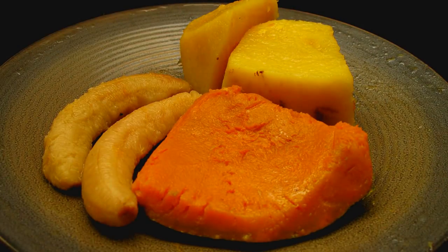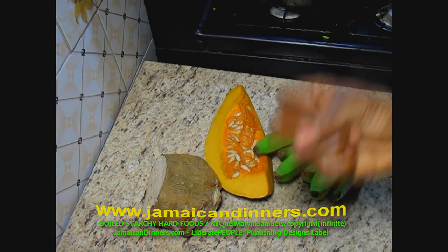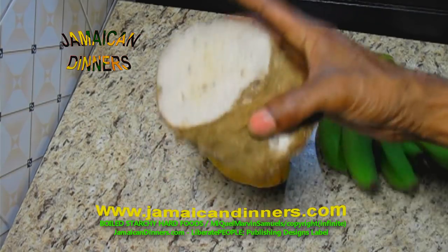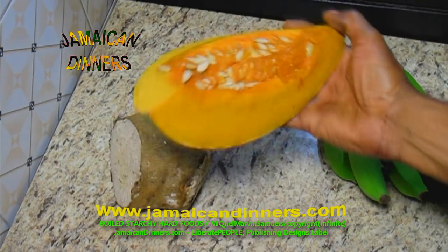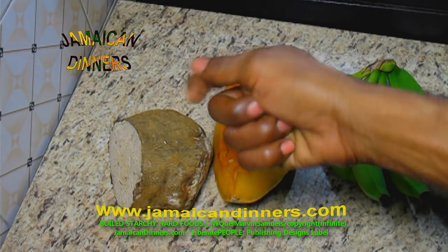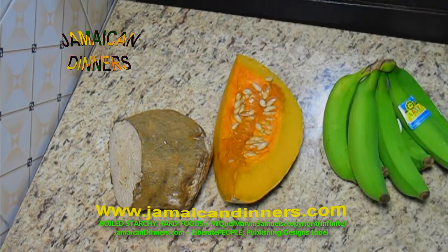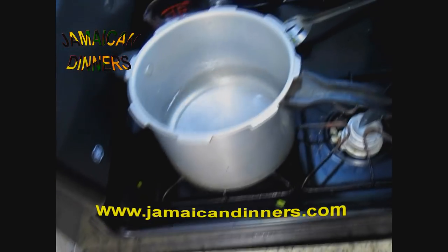Hello, my name is Miguel and today I'm gonna make for you starchy boiled hard food. You're gonna need some bananas, green bananas, yam, pumpkin, and others that we can use as well as an accompaniment. I'm gonna make a list. Put a saucepan to heat and add water — two to three cups or so.